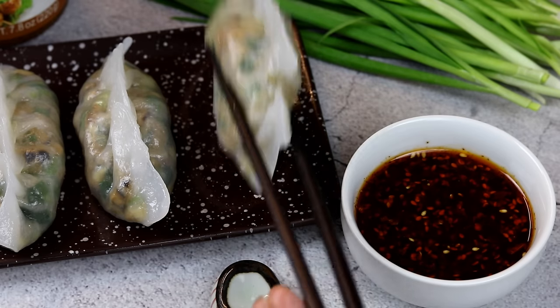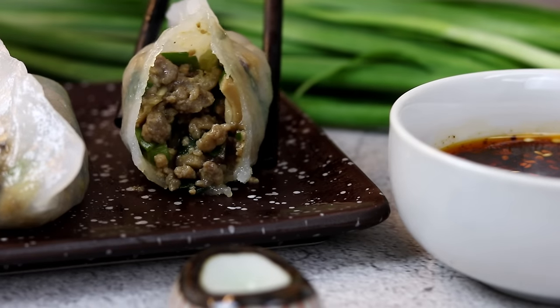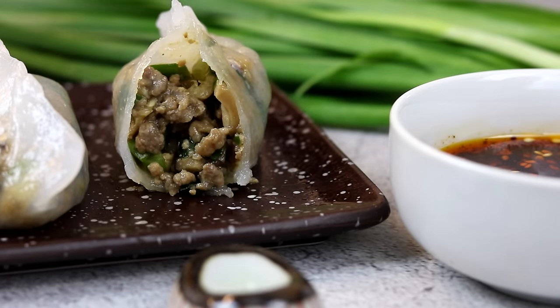Hi everyone, welcome to Souped Up Recipes. Today I will share a gluten-free dumpling recipe. It's one of my favorite dim sum dishes, Chaozhou fen guo. It has a beautiful transparent skin and a flavorful healthy filling. You're gonna love it.